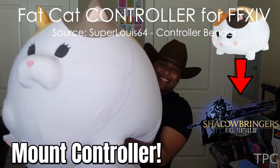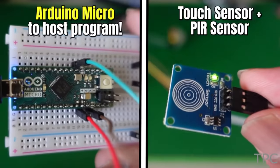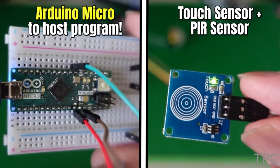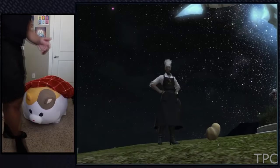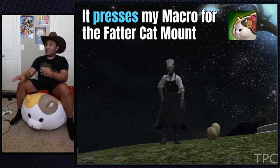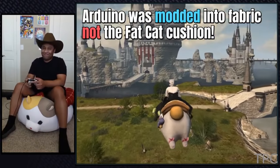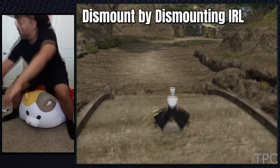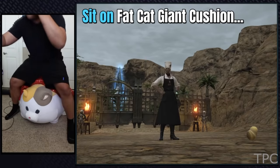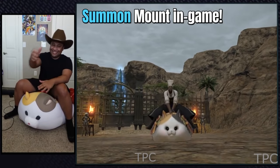Turn your fat cat giant cushion into a controller for Final Fantasy XIV. All it requires is an Arduino Micro, a touch sensor, and a PIR sensor. When someone sits on the fat cat cushion, the Arduino presses a macro for the fat cat in the game. Isn't it an amazing way to implement an additional control in the game? What do you think?